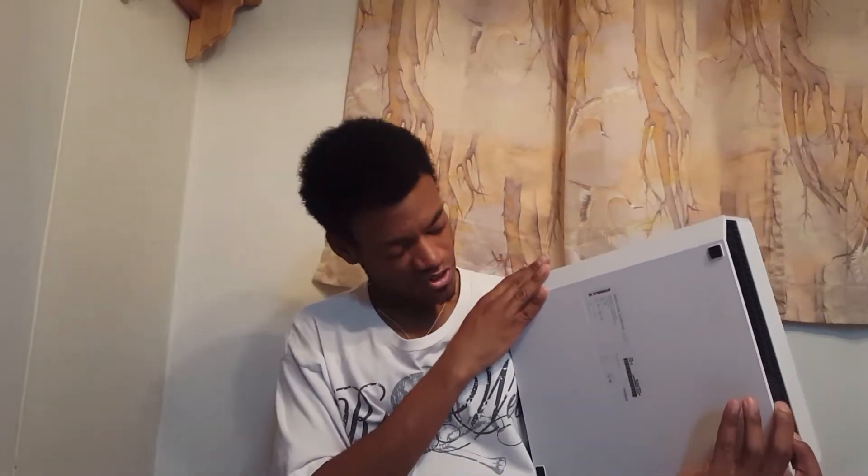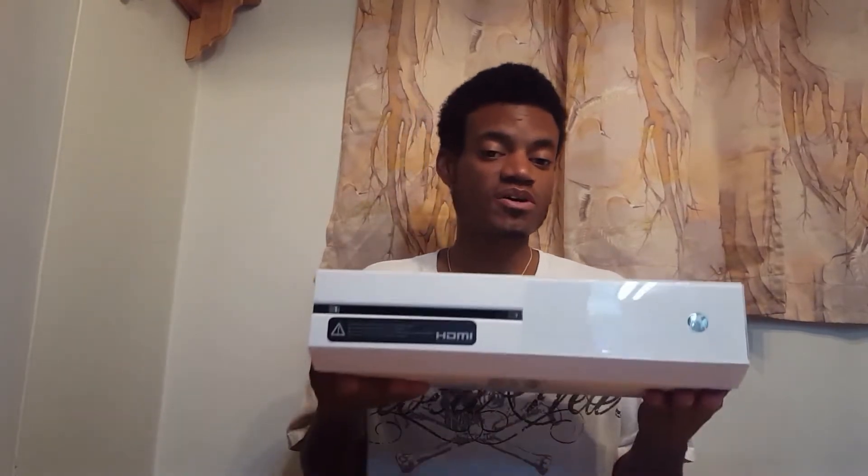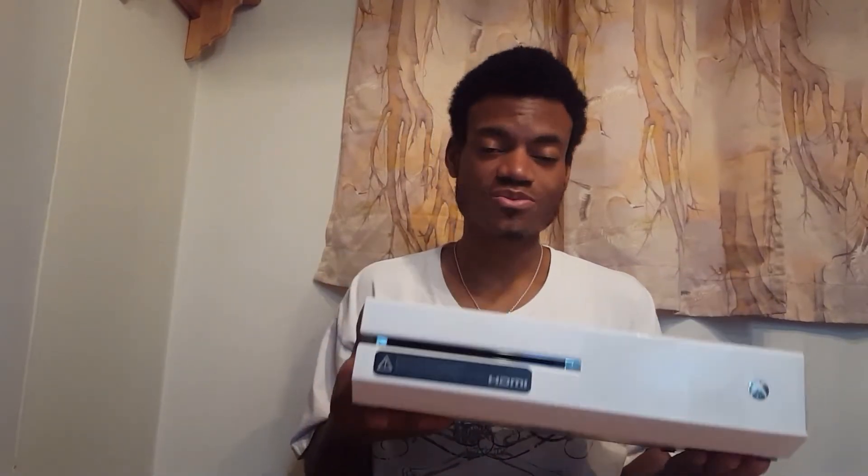Hi everybody, how you doing today? Today's video we're doing an Xbox One X unboxing, so I hope you enjoy it. But before we get to the unboxing, let me show you my current Xbox One. What we have here is the white, or glacier white, Xbox One — the Sunset Overdrive bundle. The system is still in very good condition. I love it, this thing works like a beast. It hasn't failed on me once. I just love the Xbox, so that's my current Xbox One edition that I've been using.